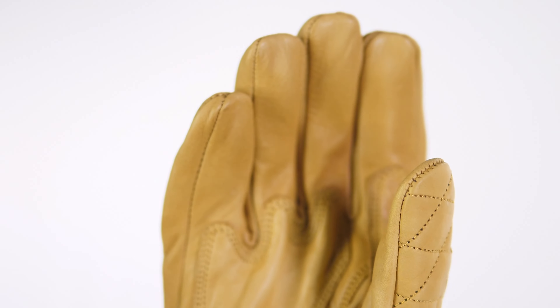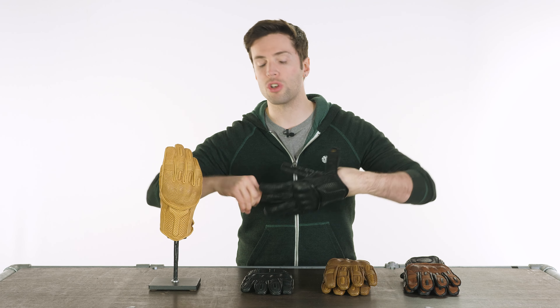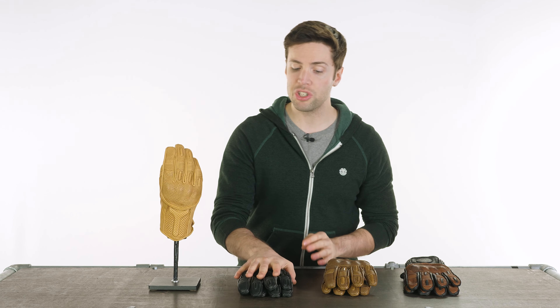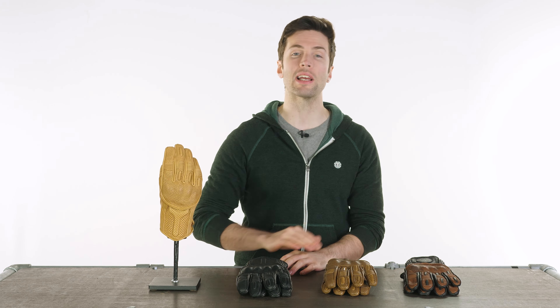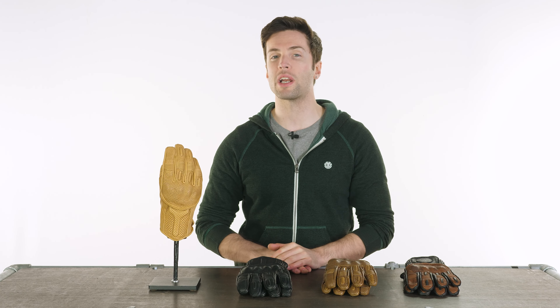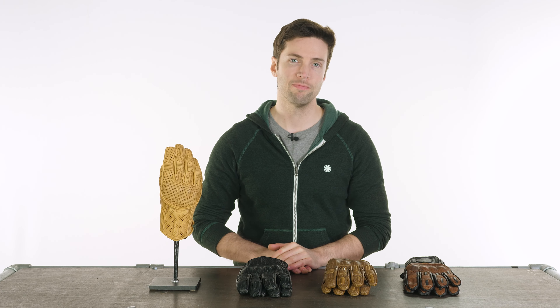Lots of style, lots of heritage. They're pretty unique looking and at a nice affordable price. If you want to check these out for yourself, the links will be in the description. If you have any questions or comments drop them down below, and for more of the world's finest riding gear, stay tuned to Urban Rider. Thank you.